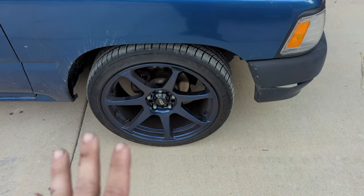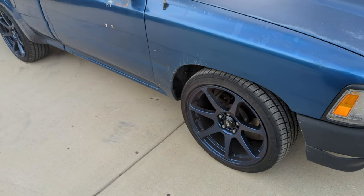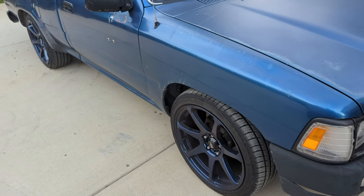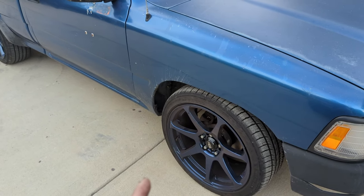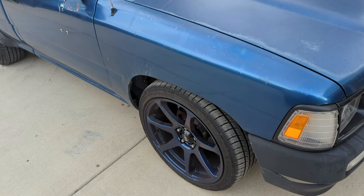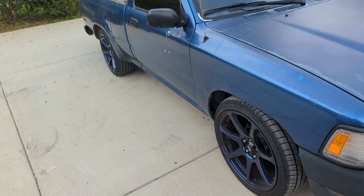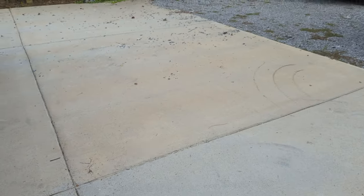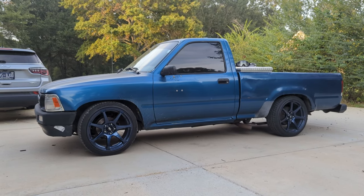With all that done, the wheels are perfectly centered, perfectly supported, and I don't have any issues. I had them road-force balanced and that helped a bunch. One thing that upset me: when I ordered them, they sent me three wheels with a +30 offset and one with a +43 offset. I couldn't get it swapped out because I'd already mounted a tire on it — even though it was their fault — so I had to order another tire myself and put it on the back.